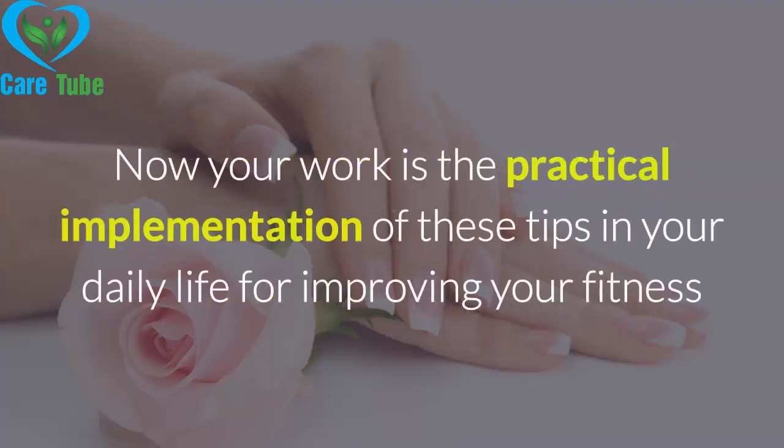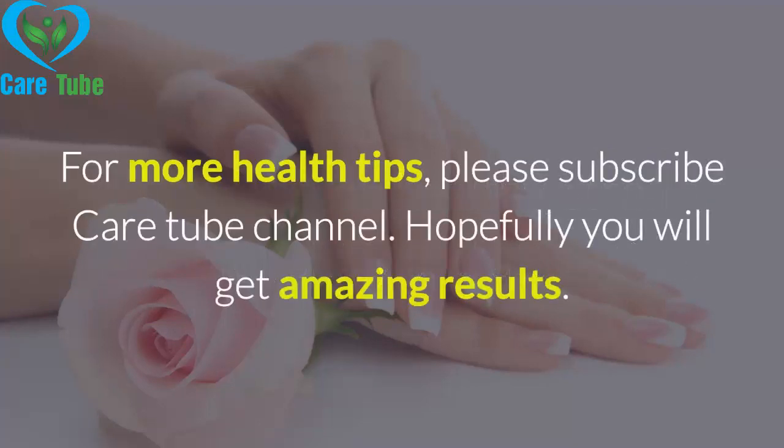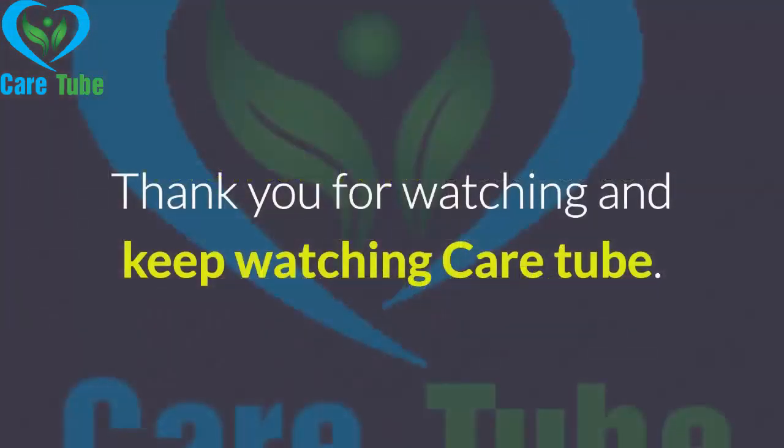Now your work is the practical implementation of these tips in your daily life for improving your fitness and making you healthy, strong, beautiful, shiny, and attractive. For more health tips, please subscribe to the CareTube channel. Hopefully you will get amazing results. Thank you for watching and keep watching CareTube.